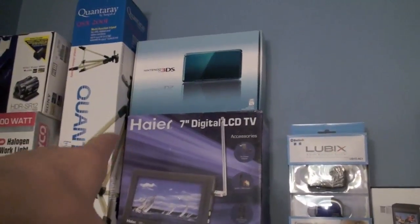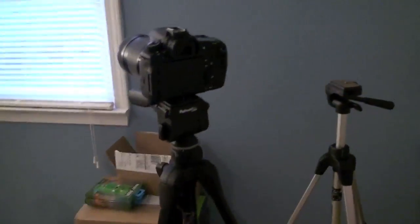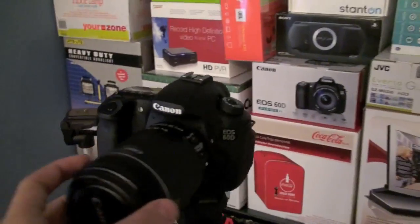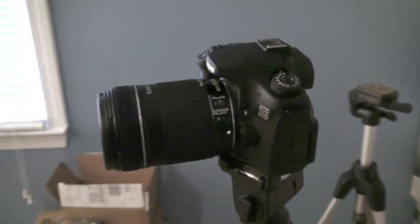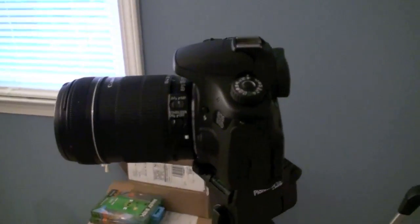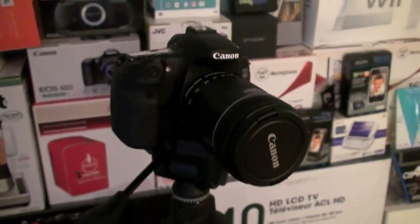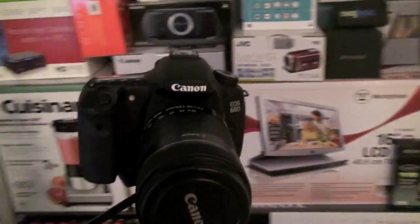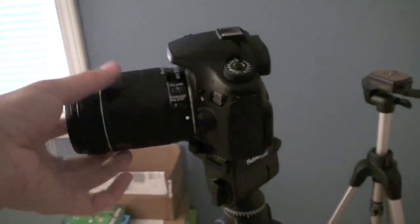There's my Haier 7-inch digital LCD TV. There's my tripod — I actually have this tripod too that my girlfriend brought. And this is my Canon EOS 60D. I got this from the YouTube Partner Program — they actually gave like 500 partners $1,000, so I went ahead and spent about $300 extra while I had that $1,000 credit on a camera at B&H Photo. That was really awesome of them to do that.